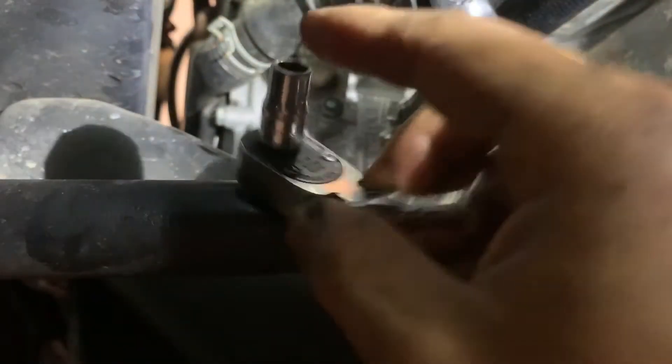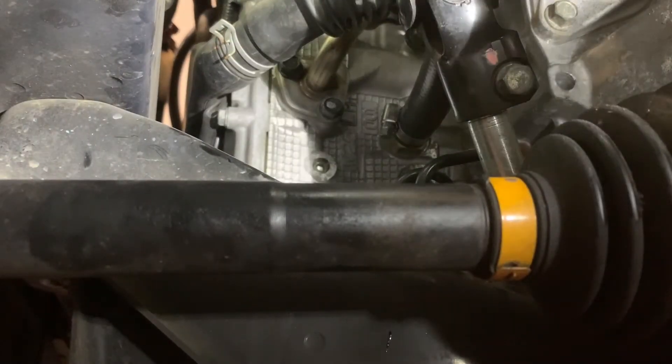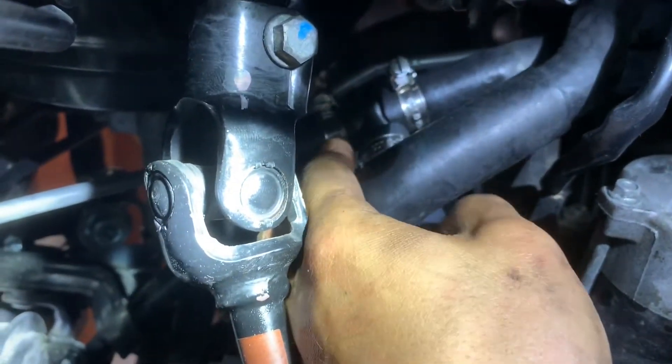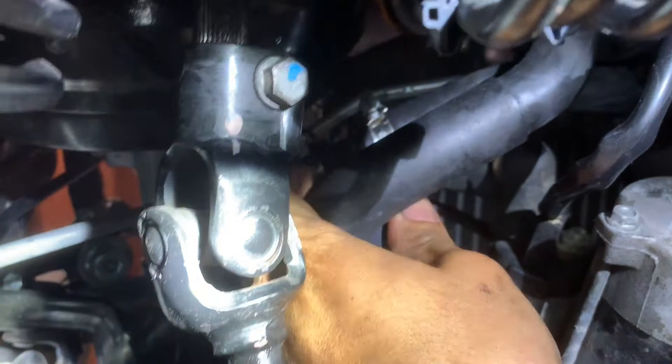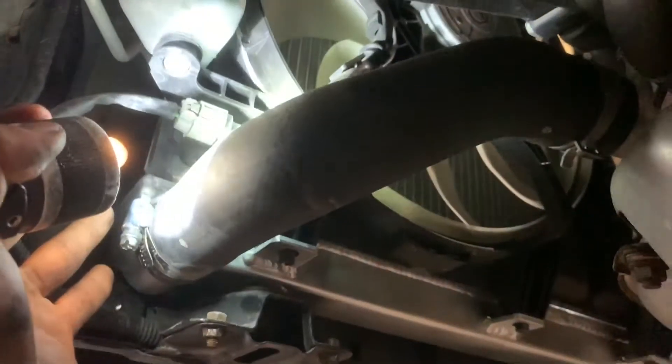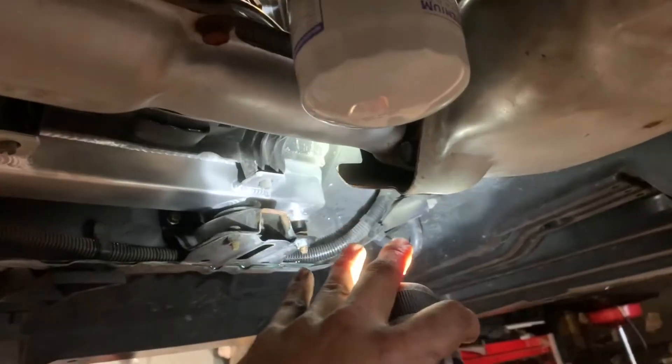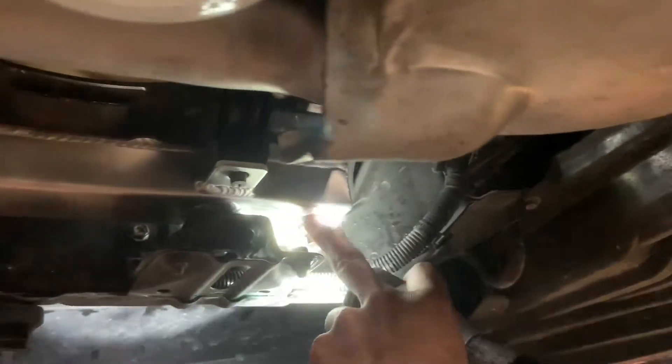Ratchet and 7-millimeter to tighten down the clamps. Now I'm going to connect the top line — tighten it down pretty good, and the clamps are clear from touching this line, so it shouldn't be a problem. If you disconnect the coolant hose here, make sure you put it back in the same position. And if you drain out the coolant here, make sure you tighten it down.